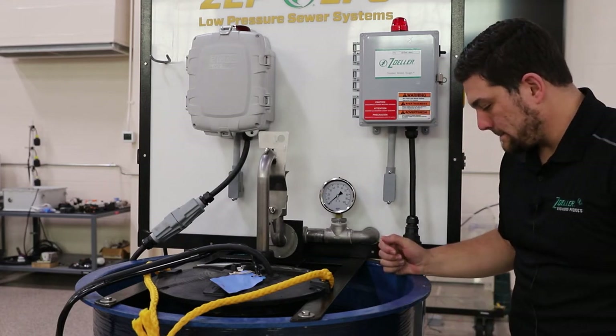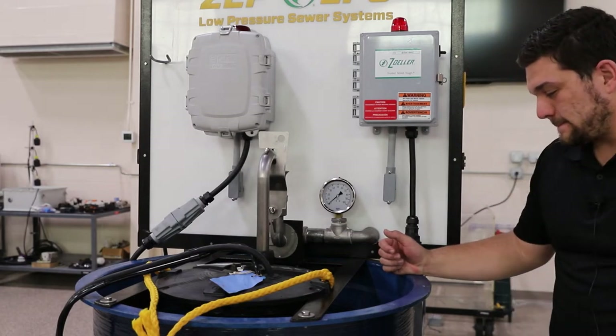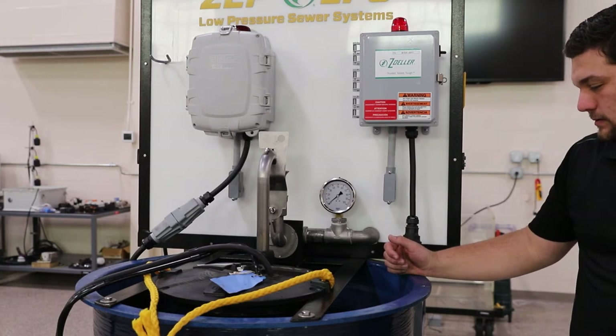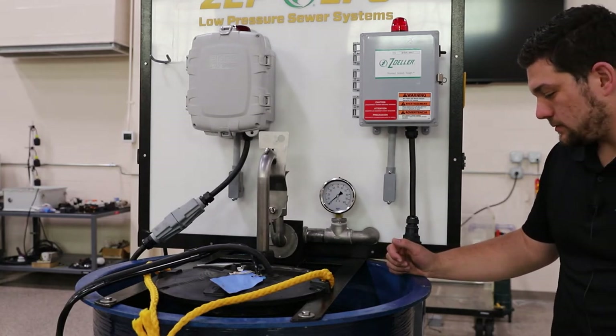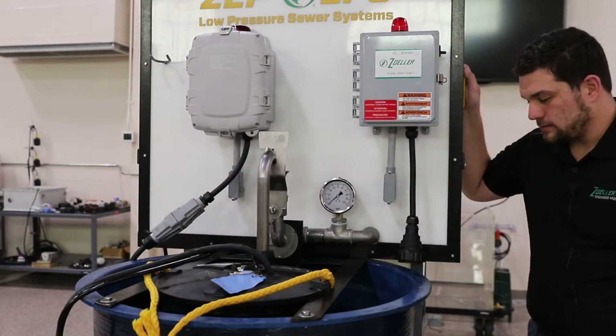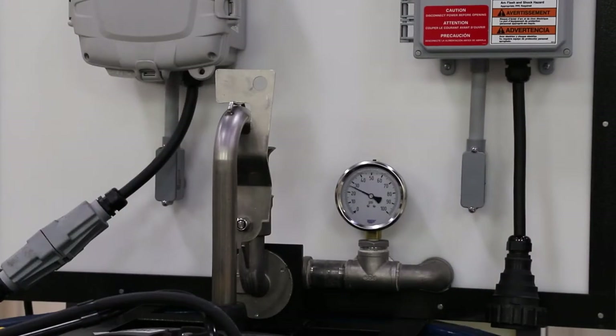Now that we have shown everything installed properly, we will start adding water to the system. As water is added into the basin, the water level will rise, activating the pressure switch allowing the pump to run. We will open and close the ball valve to show on the pressure gauge that the pump is running.